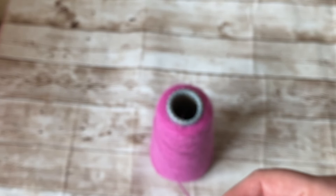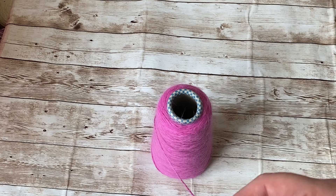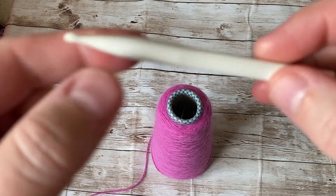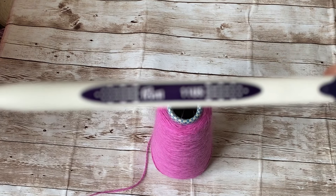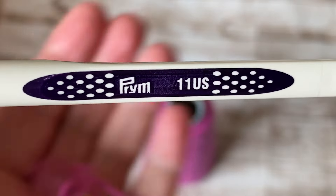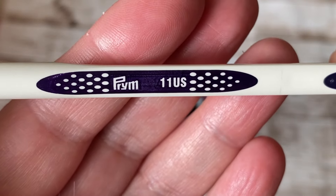I'm going to cast on a multiple of 12 plus 3. The trick for this stitch is to use thin yarn like mohair or kid mohair yarn, and then use bigger knitting needles. The knitting needle I'm using is size 11 — it's 8 millimeter — because I'm a tight knitter, that's the reason I'm using a bigger one.